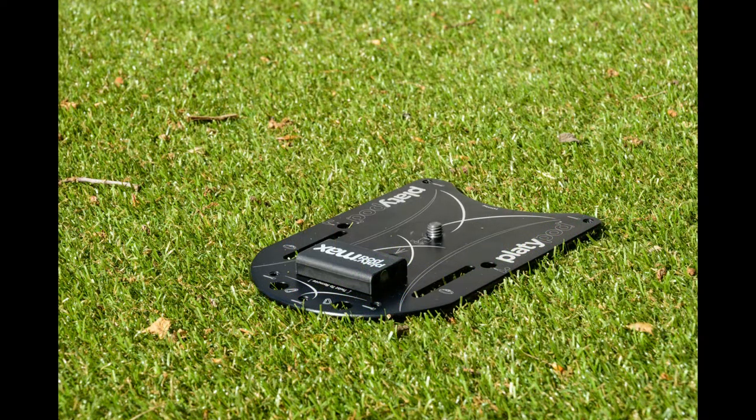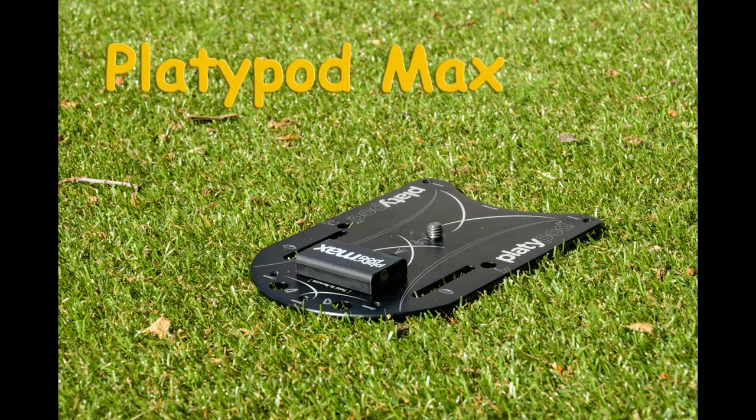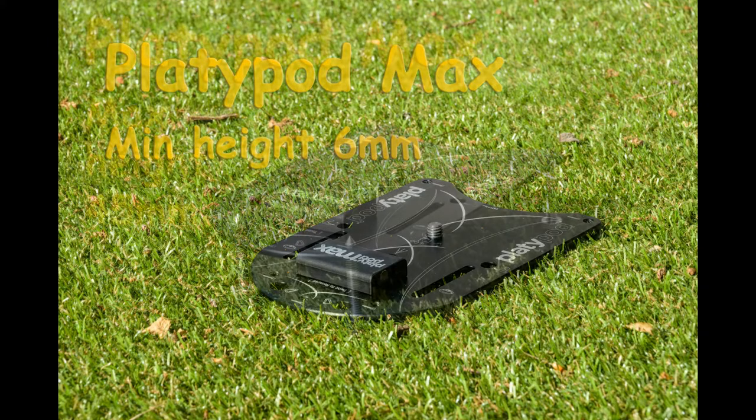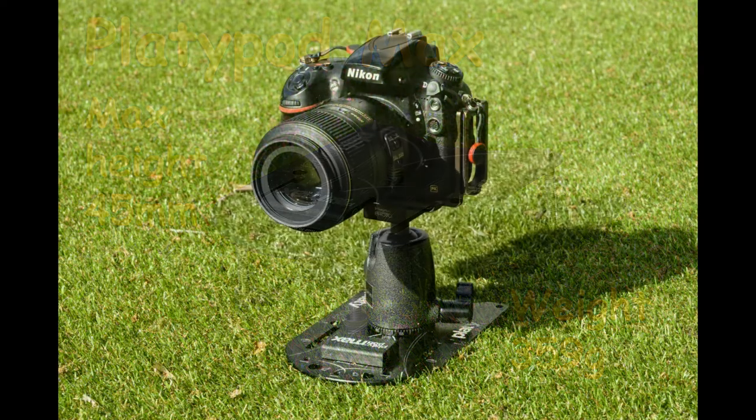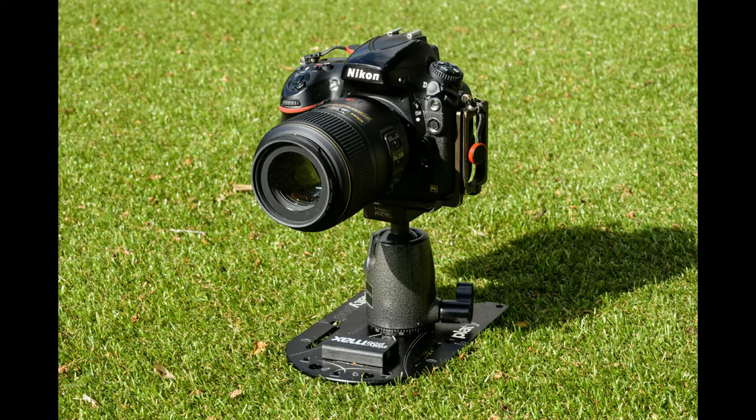The big brother is the Platypod Max, designed to take full DSLR cameras with slightly longer lenses. I would say the Ultra is absolutely perfect for mirrorless. If you're going to put a full-frame DSLR with say a 70-200mm f/2.8 lens on, this is probably the one you'd go for. Again minimum height six millimeters, maximum height 45mm — exactly the same as the Ultra. A bit heavier at 359 grams on my kitchen scales. If you go for the bigger Platypod, you may need a slightly bigger, beefier ball and socket head.